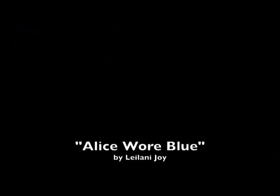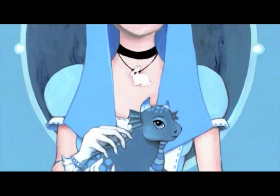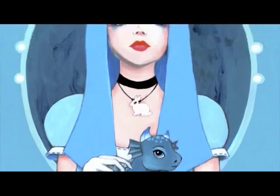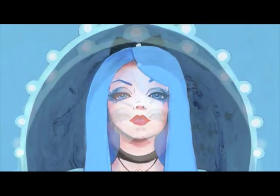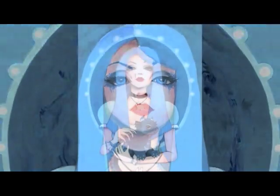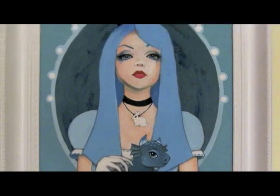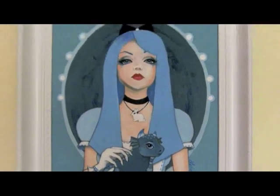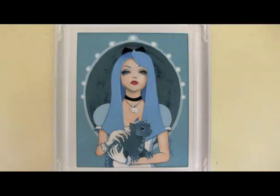So without further ado, here is my final Alice. And here's how my finished painting looks all framed and ready to make her journey to Scotland. I hope she has a lovely time, and if you're in the area I hope you can visit her.